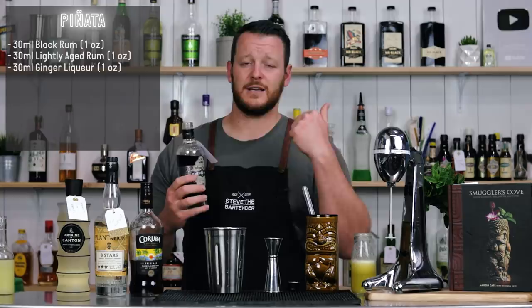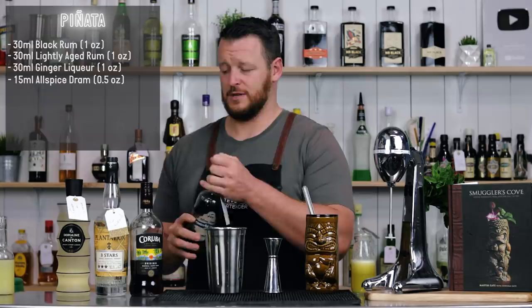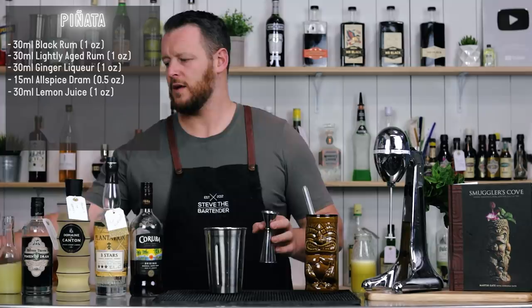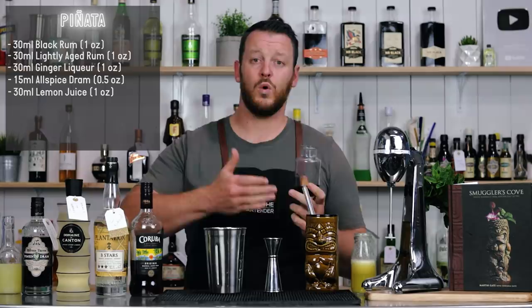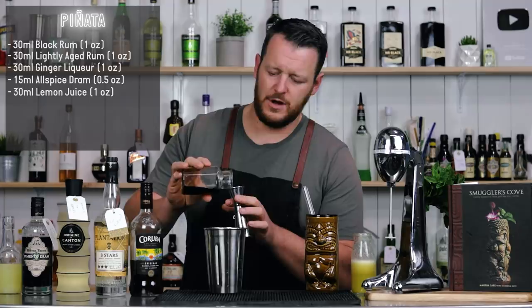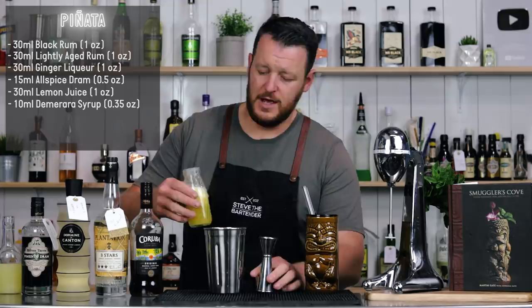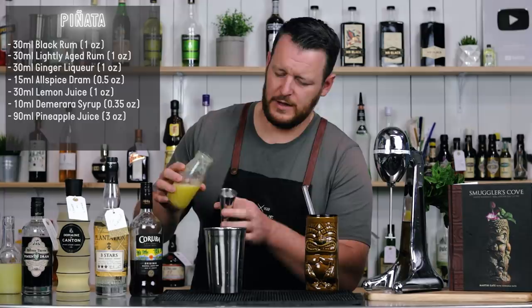Allspice tastes like cinnamon, clove, and nutmeg. So 15 ml, half an ounce — it doesn't require a lot. You've got to be wary of this one because it takes over quite easily. Then freshly squeezed lemon juice, 30 ml, one ounce. And demerara sugar — Martin suggests seven and a half to 15 ml depending on how sweet your ginger liqueur is, so I'm going to go with 10 ml. Then pineapple juice — half freshly juiced pineapple and half store bought — 90 ml, three ounces. And it's ready to blend.